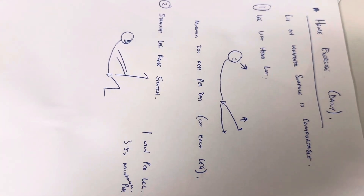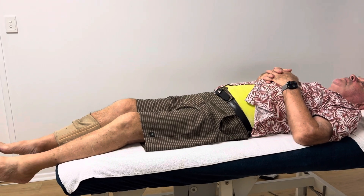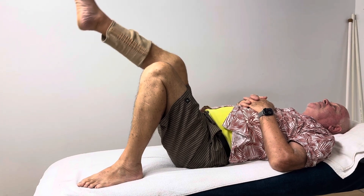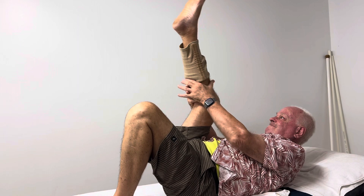We're going to do exercise number two, which is the straight leg raise stretch. You're going to bend up both knees, and then straighten that right leg. Grab it behind the knee, lift your head, and then try to straighten that — pull on that.